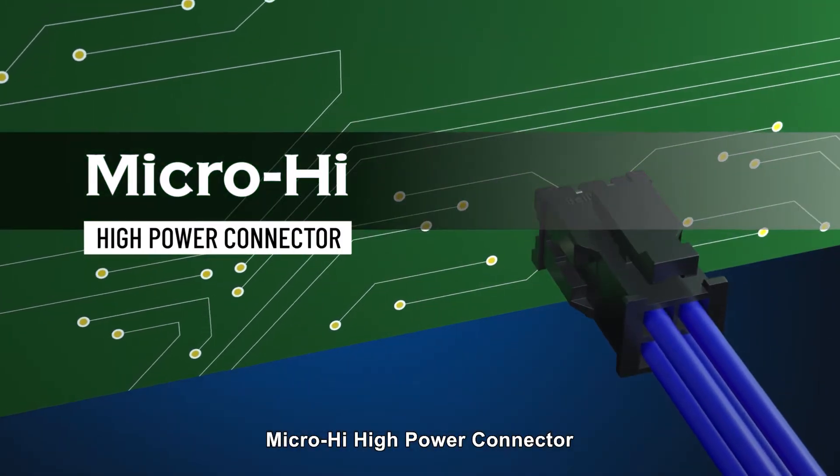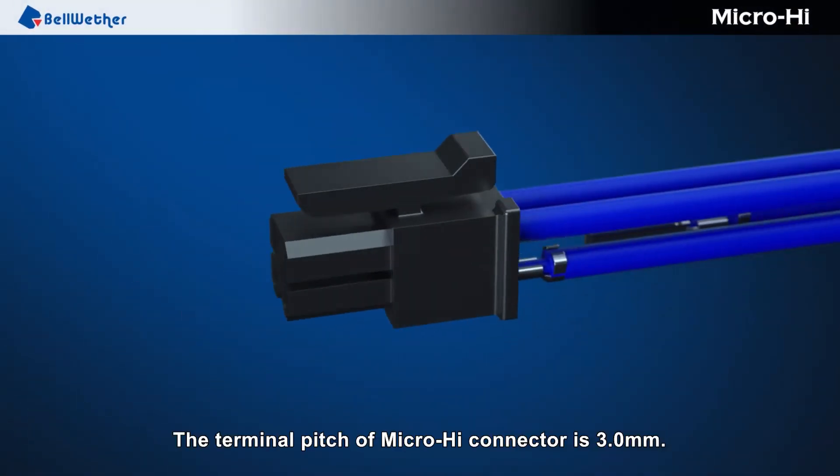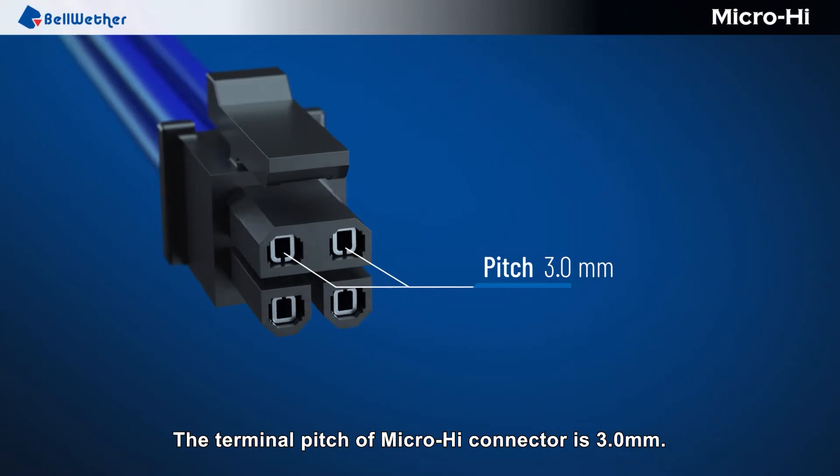MicroHi high power connector. The terminal pitch of the MicroHi connector is 3.0 millimeters.